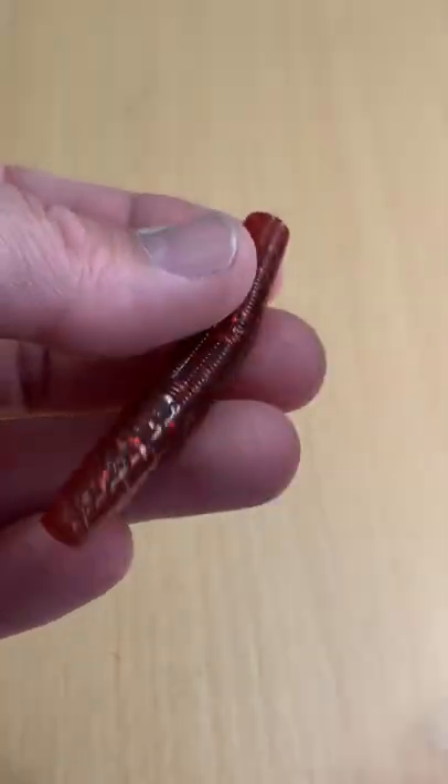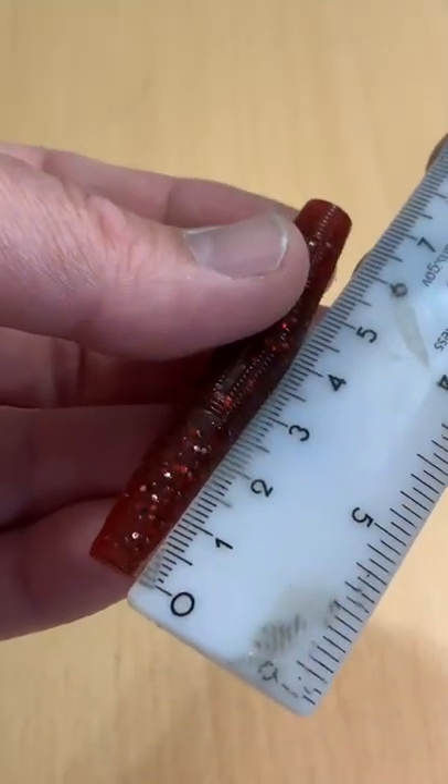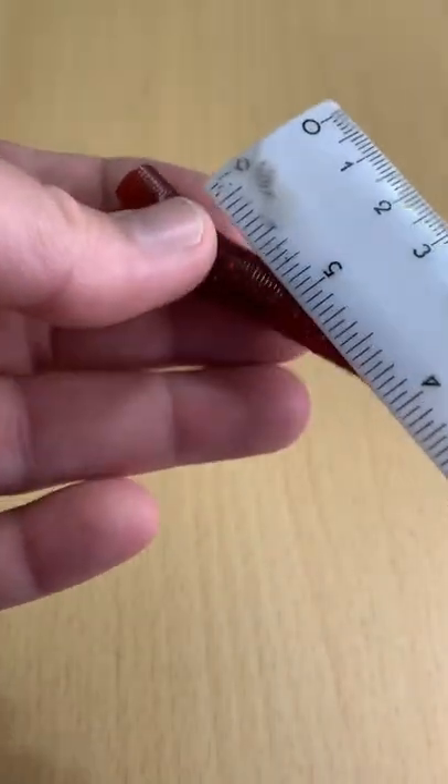Supposed to be floating — yep, that's an accurate description on the length too.